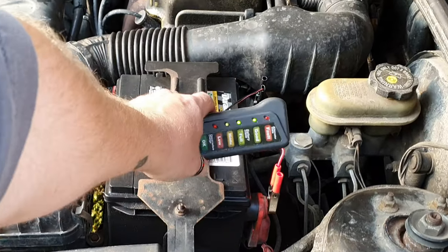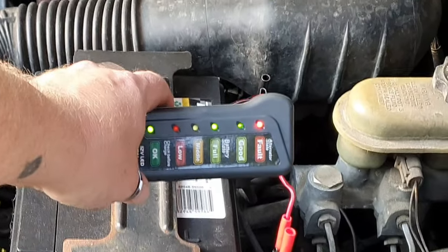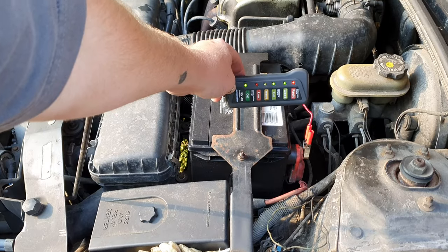And just like I suspected, my alternator is bad. Let me stop the car and explain what's going on here — that is a very interesting result and one I was hoping I wouldn't see.